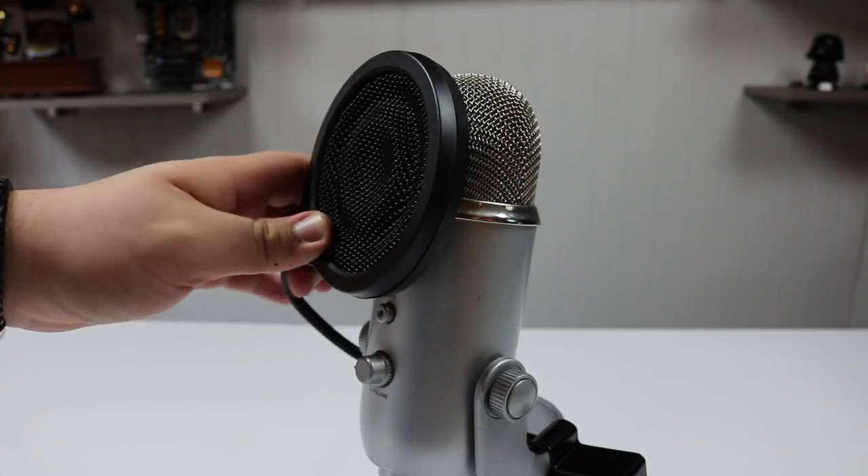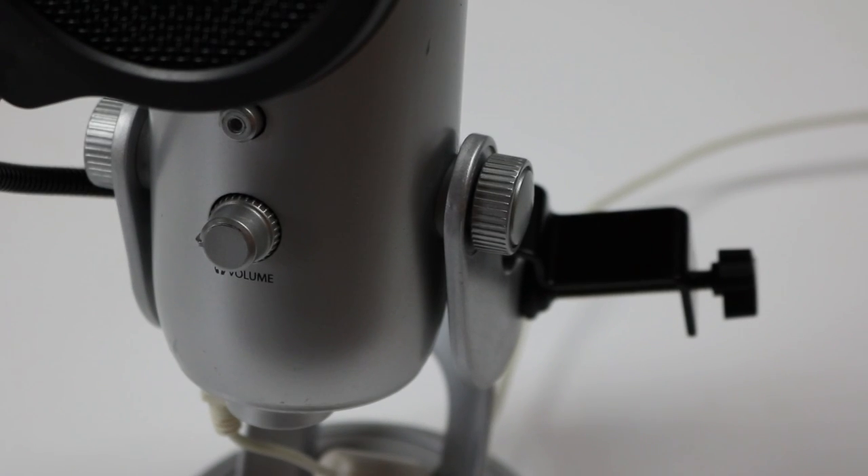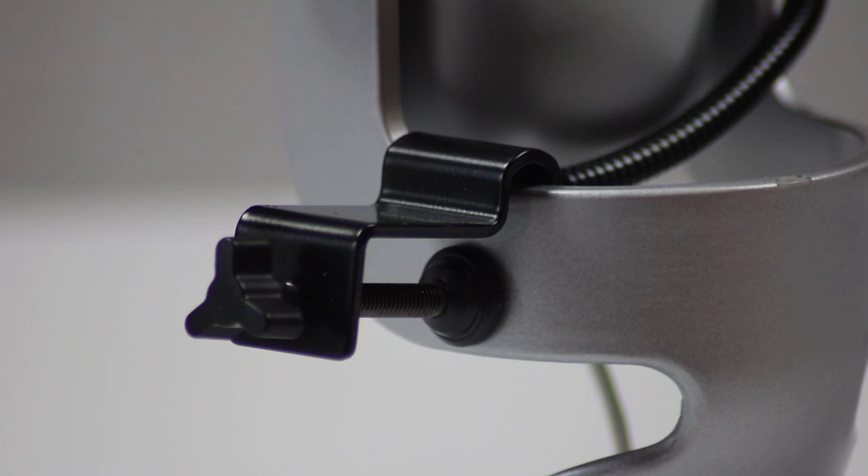Now I can only think about one con for this because it's awesome. It has the gooseneck, the mesh works really well, we tested it, it actually helps, the clamp is great because you could use it for other microphones — so on and so forth. I just don't like that it's all black, because honestly if you have the silver one, which most people do, it just doesn't look awesome. This part looks epic — it makes it look like you know what you're doing, like a legit setup — but the actual clamp is a little bit clunky and especially on the silver edition it's kind of an eyesore. But if you're not worried about the look then you have no worries with this — it works perfectly. If you have the blackout Yeti it probably looks even better.